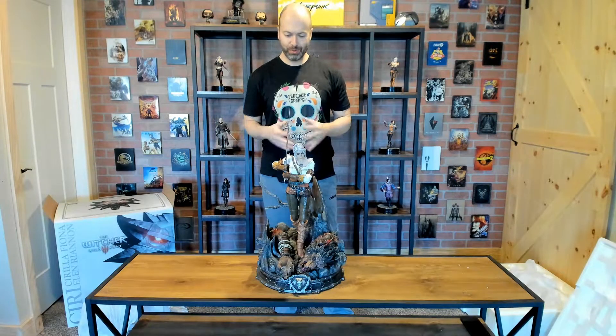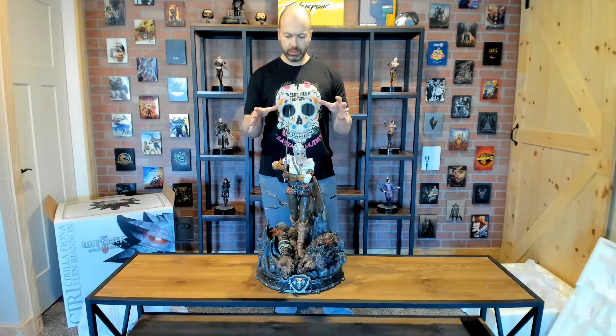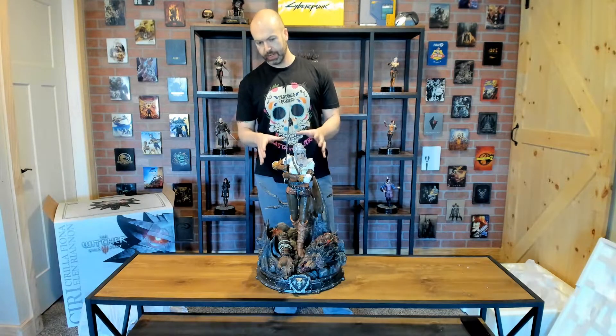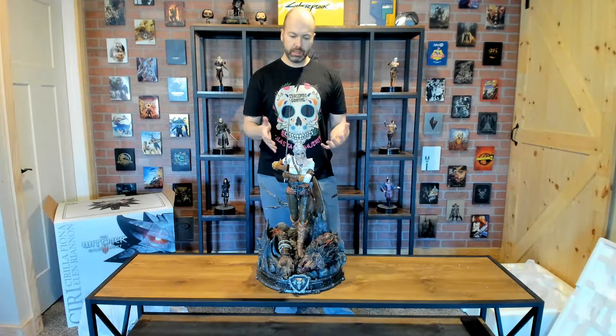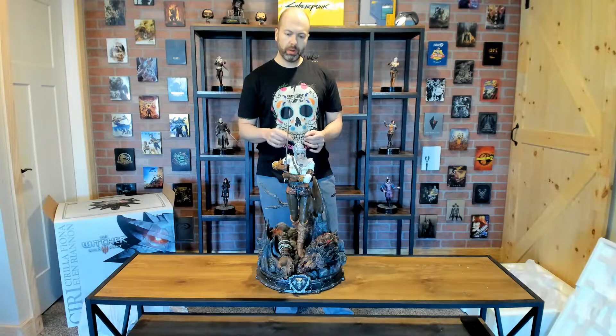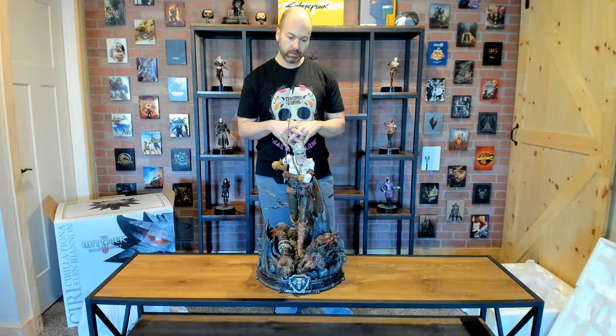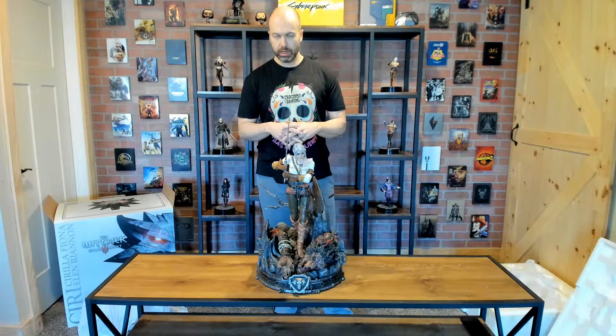After a little struggle and some confusion, we've got her fully put together and it looks magnificent. I'll zoom in and give you a better look at all the details like I usually do. I will say right away there are a few things I'm disappointed with, but let me get zoomed in and I'll show you what I mean.